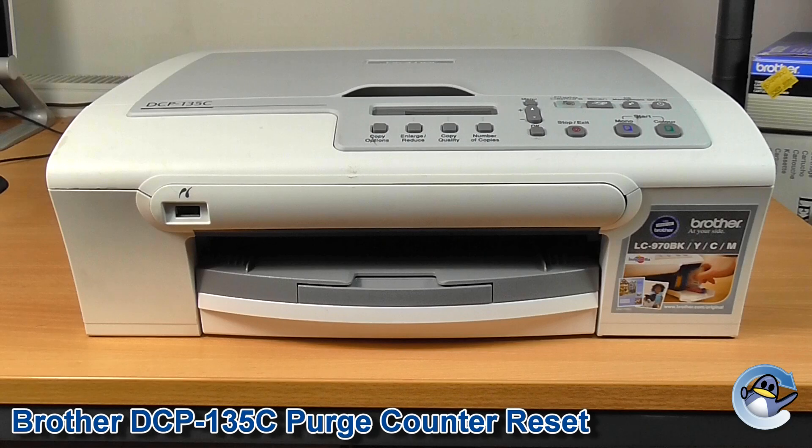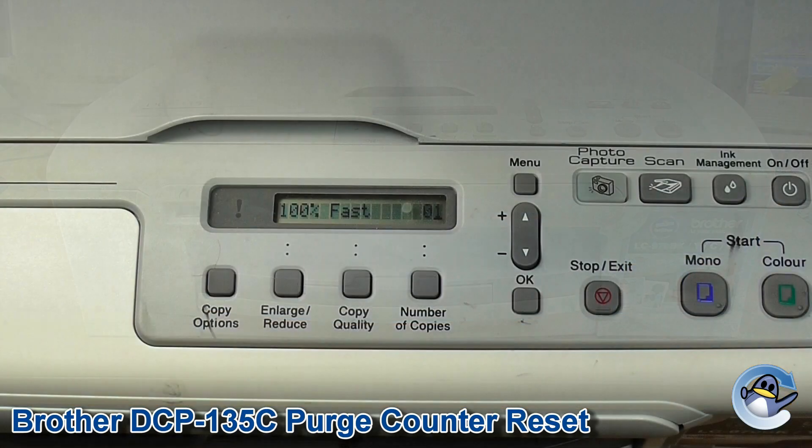Hi, today I'm going to show you how to reset a purge counter on a Brother DCP-135C. Resetting this is good for clearing the error 46 or 'unable to clean' message.